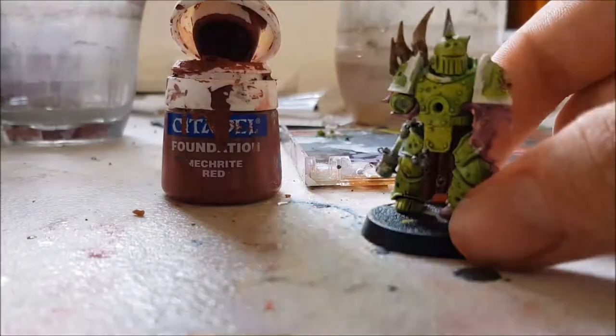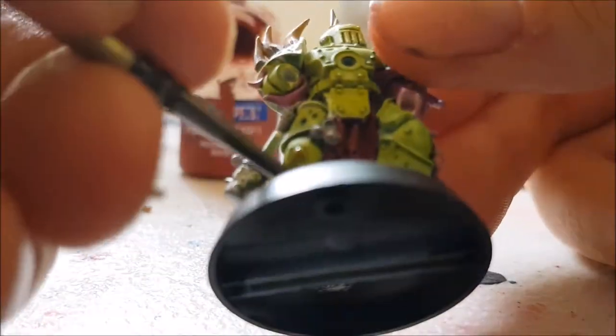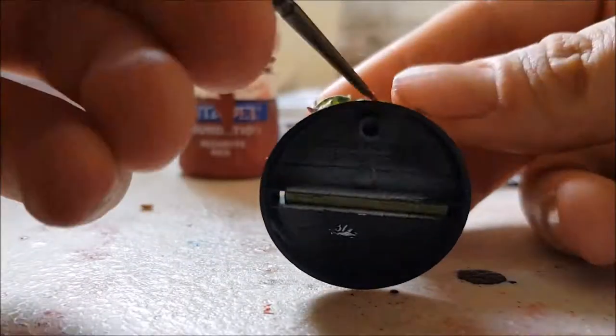I highlighted the cloth with the discontinued Mechrite Red from Citadel. This was an already lighter colour than the cloth, so it helped me highlight it a lot easier.